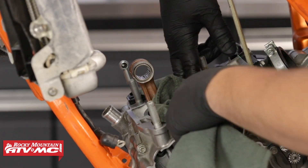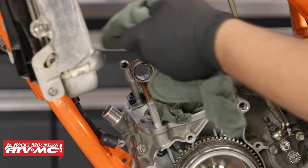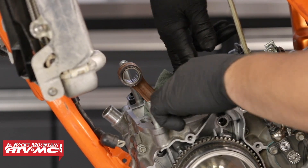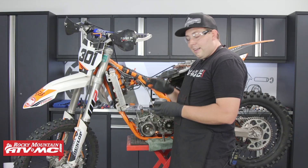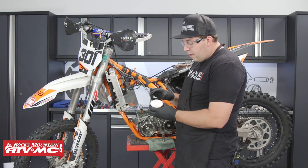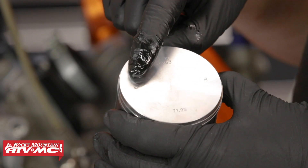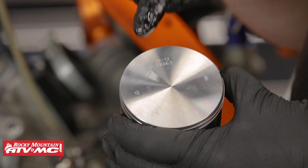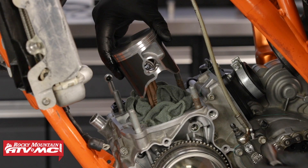As we go to install the piston, it's a great idea to fill the crankcase area with some rags — we don't want the wrist pin bearing or circlip falling inside. Make sure to follow the directions on the piston: there's an arrow that's always going to face towards the exhaust, so make sure to get this right.